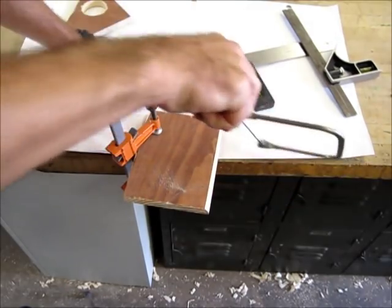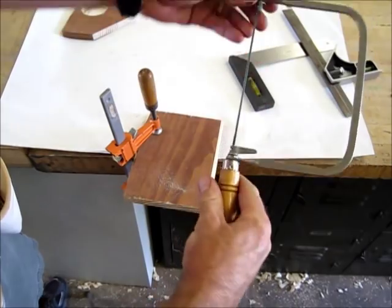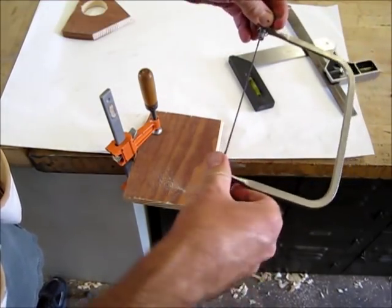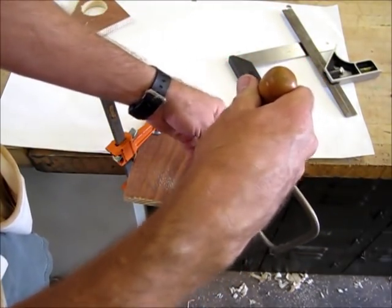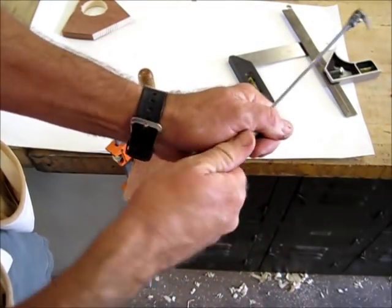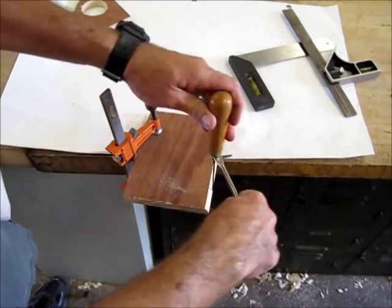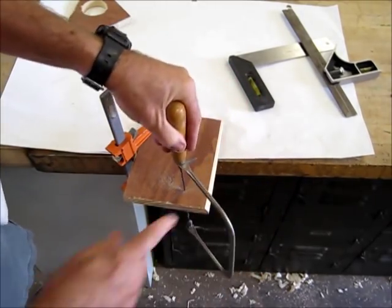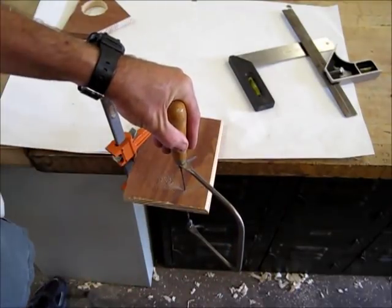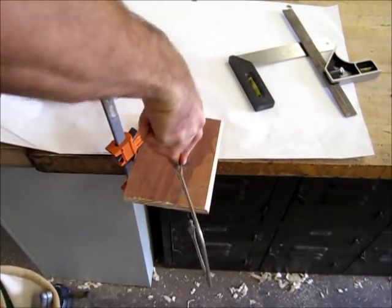What you can do on the coping saw — carefully follow the cut and try not to bend the saw too much — is you can actually adjust it. If you loosen the handle a little bit, you can turn these tabs evenly and actually move the blade. Now I've retightened the handle, and I'm going to be cutting like this. Notice that the frame of the coping saw is now out of the way and not hitting the workbench — I just turned the blade.